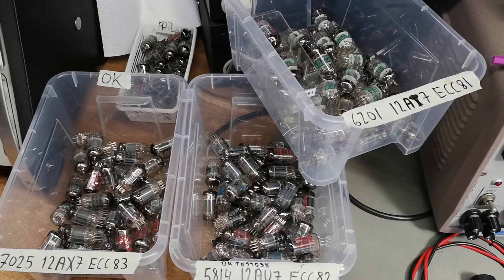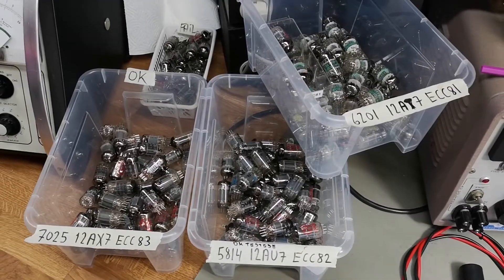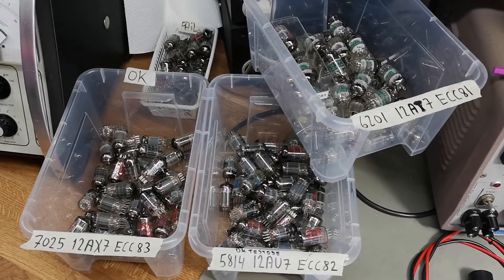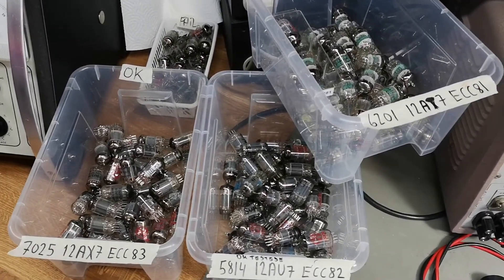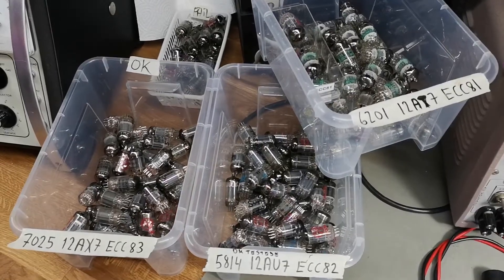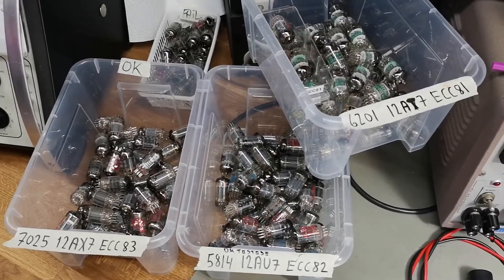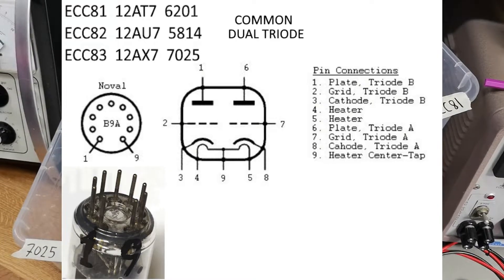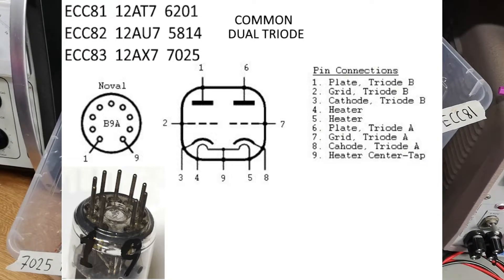In this video we're going to talk about how you can test tubes. I'm going to show you very fast and easy how you can test the most common dual triodes like the ECC81, ECC82, and ECC83. I think this covers more or less 90% of all your everyday applications.